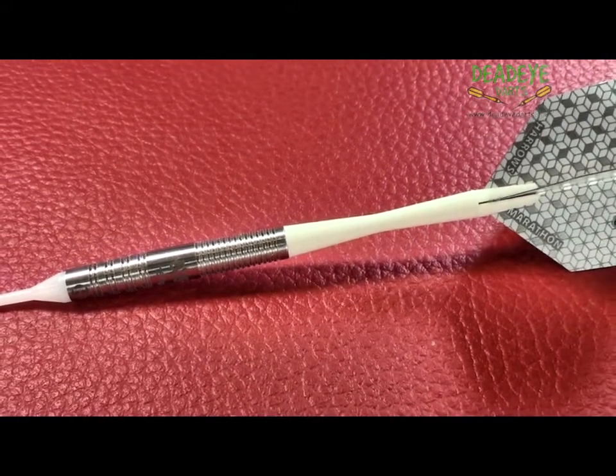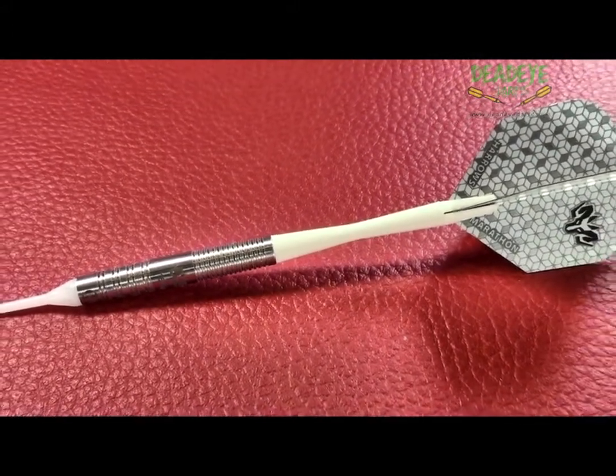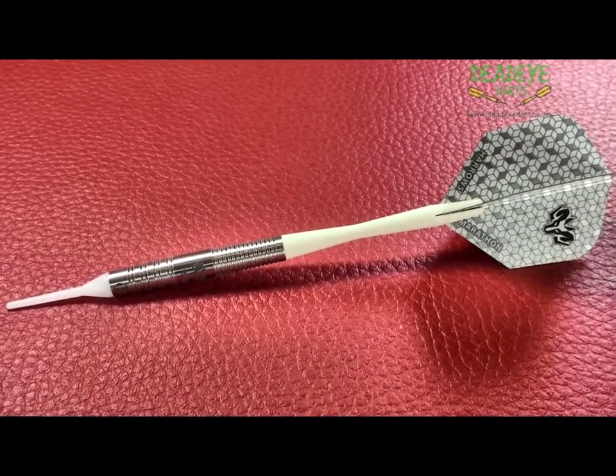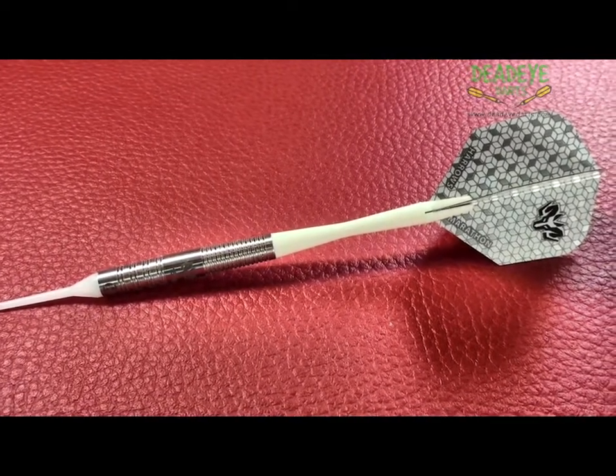The Wolfram would be a 4 on the Deadeye Grip Rating Scale. The Deadeye Grip Rating is based on a 1-5 scale, with 5 having the most grip. Over time the packaging may vary.